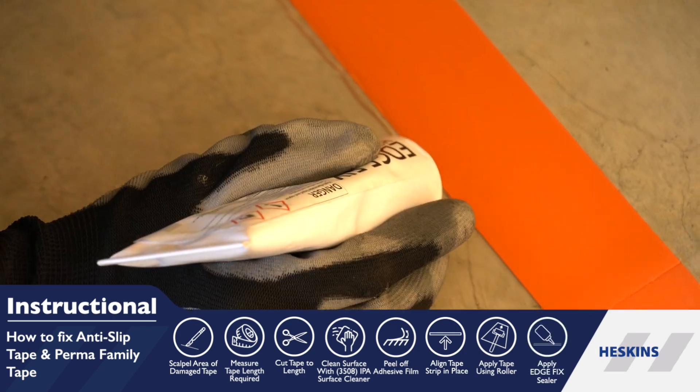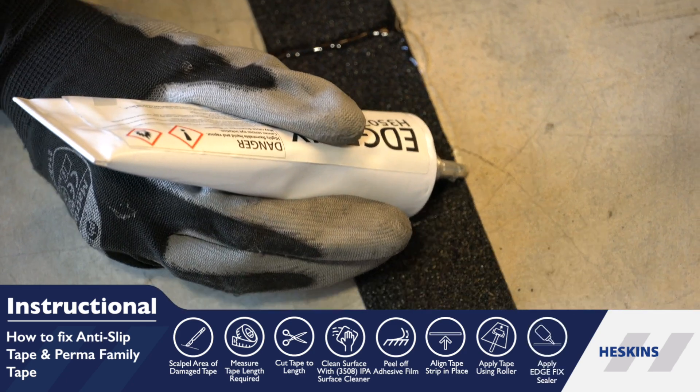Finally, apply a thin bead of edge fix around the line marking tape to prevent edge lift.